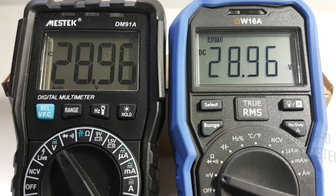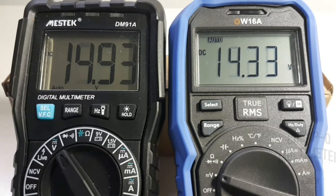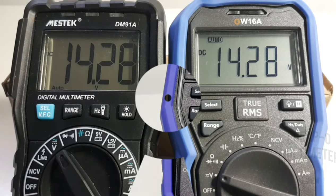Neither of these meters has a digital bar graph, but I'm going to go back and forth with the voltage and see how they compare. Wow, honestly too close to call — I'd say neck and neck.